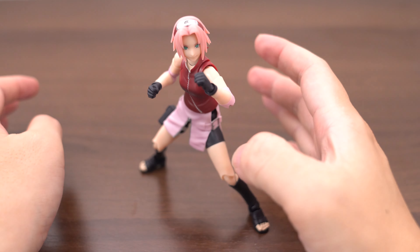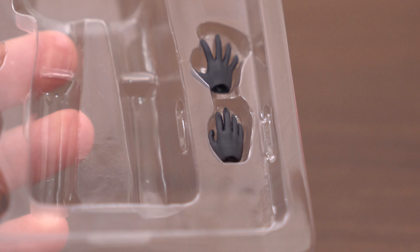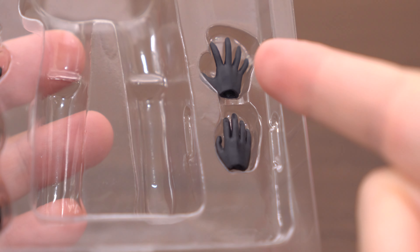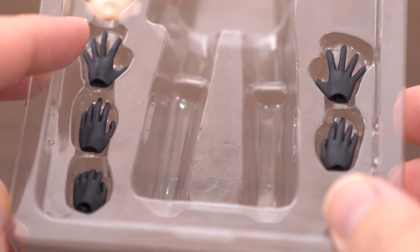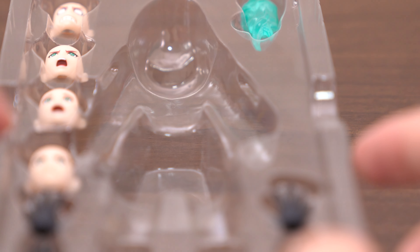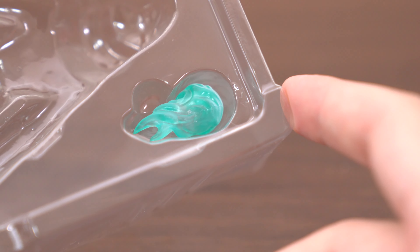Let's check other parts! The right hand has two parts, and left hand has three parts. And face parts — more four to wear! And this is a beautiful parts — this is the effect part!